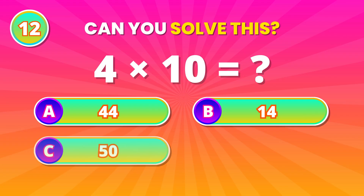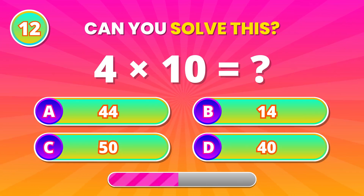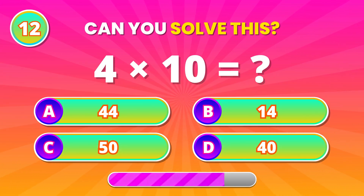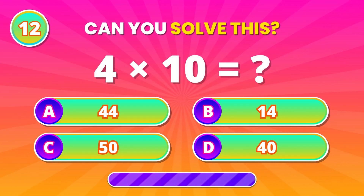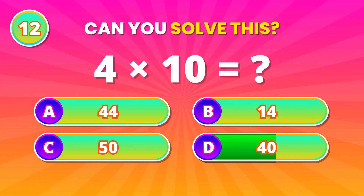Quick math moment! Multiply 4 with 10. 40! Excellent job!